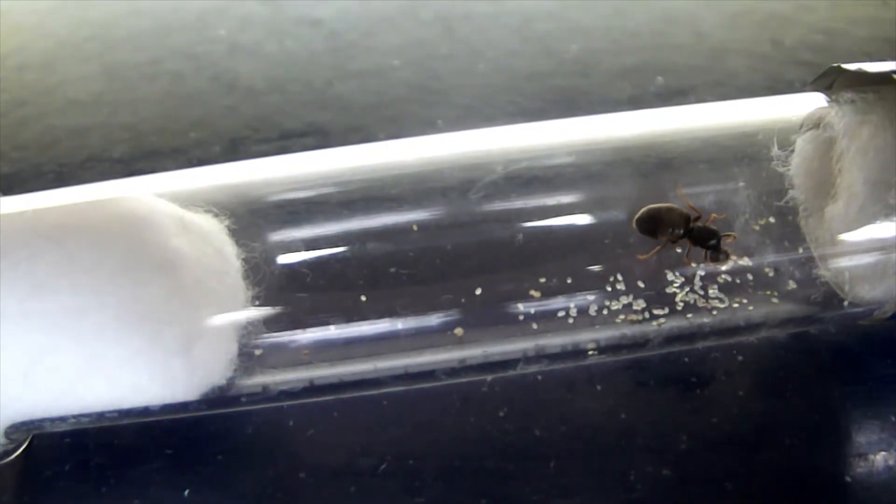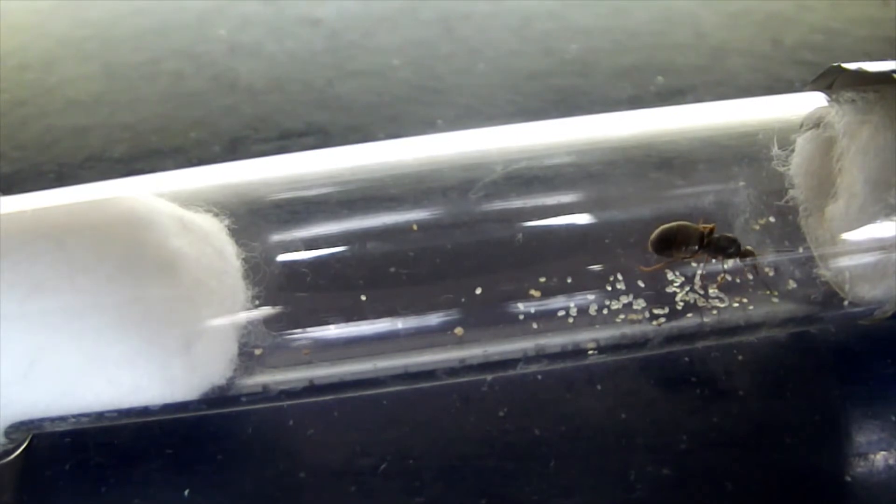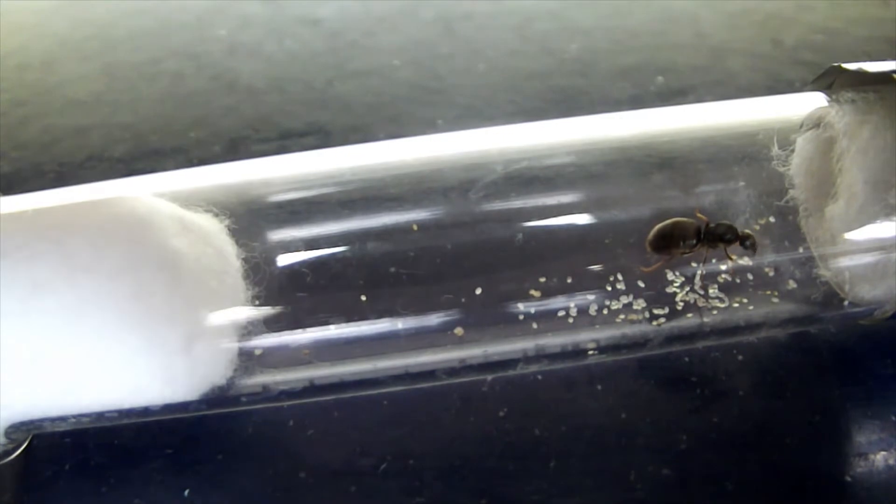Now, what we're looking for this week is the eggs to have turned into larvae. Larvae is the second stage of development that the brood goes through — it's a small, bumpy white worm-like thing. Hopefully next week they'll be a lot larger and I'll be able to really point them out and show you what they look like.